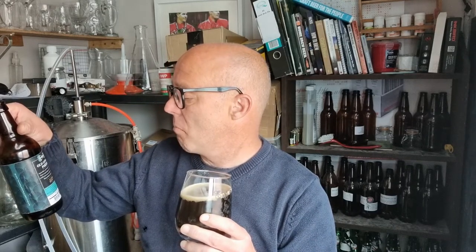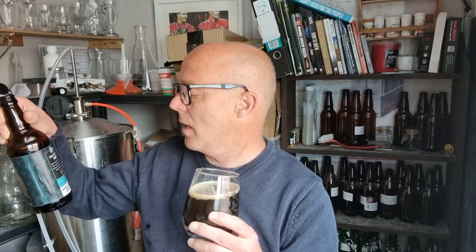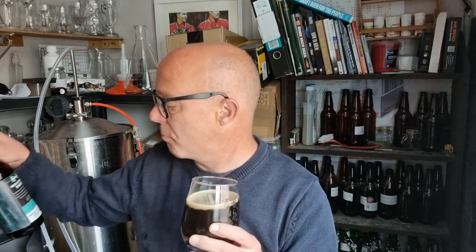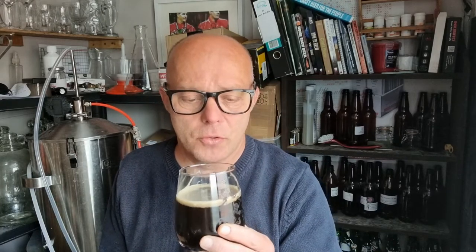The malts are Maris Otter, brown, amber, black, torrified wheat, and East Kent Goldings for the hop. Not sure on the yeast, but some kind of ale yeast, no doubt. It is all about the malts, and they are nice. It is chocolatey — there's definitely the chocolate there, and the chocolate digestive, like he says. Very nice.